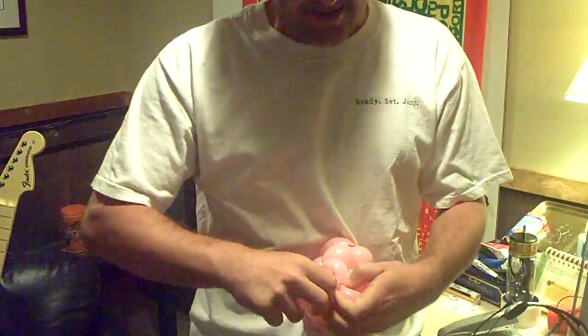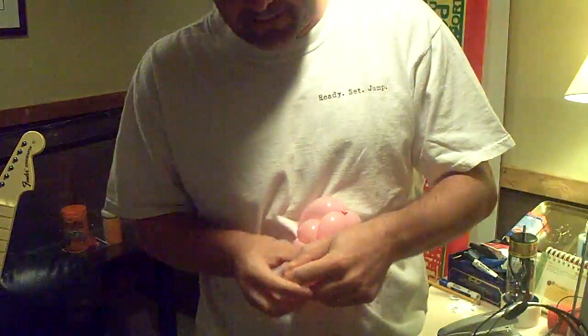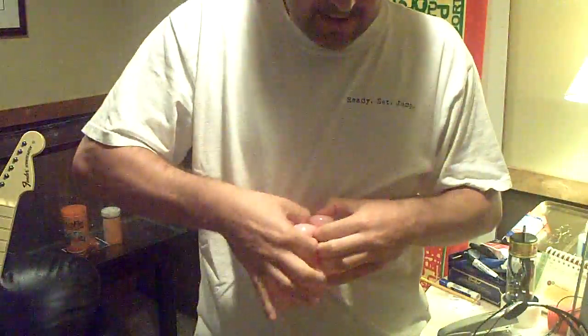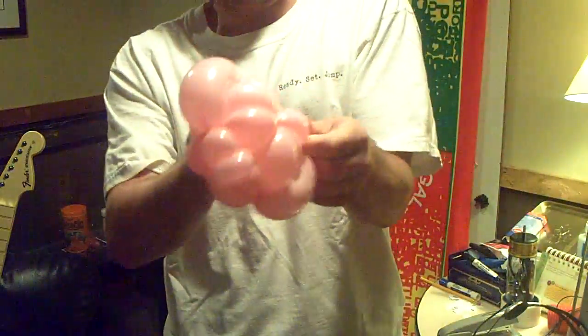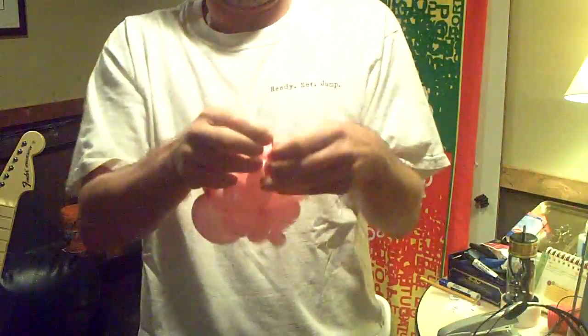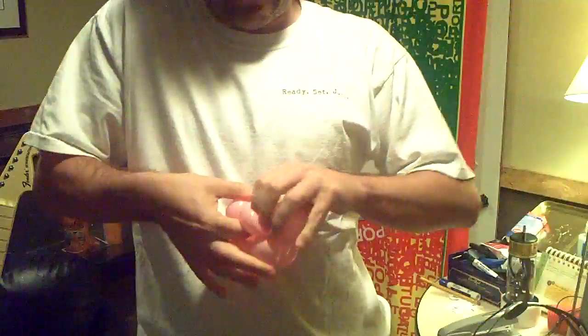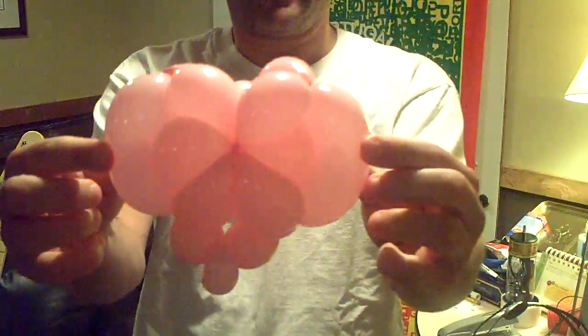I've got a little bit extra so I'm just going to get rid of this - let that all go. Then just pull that around and tie it in here. Just tuck that sucker in and essentially we have our heart.